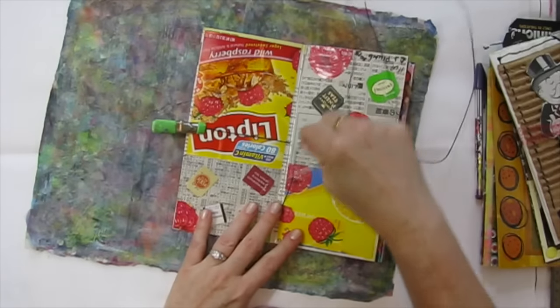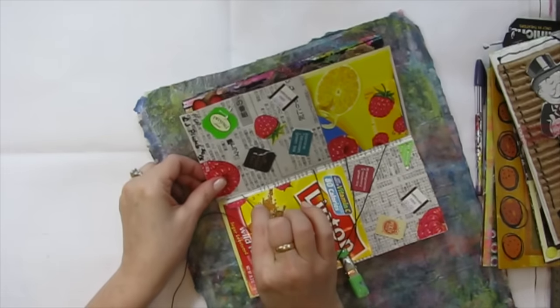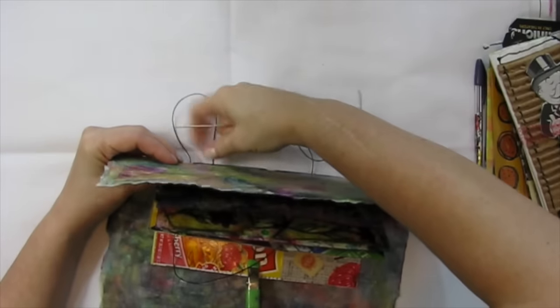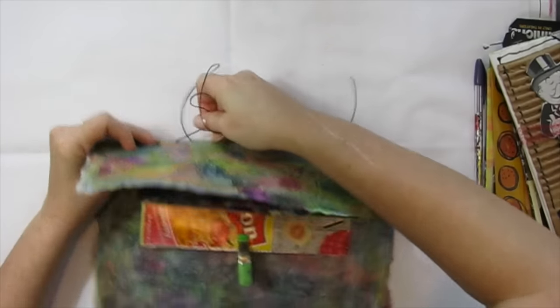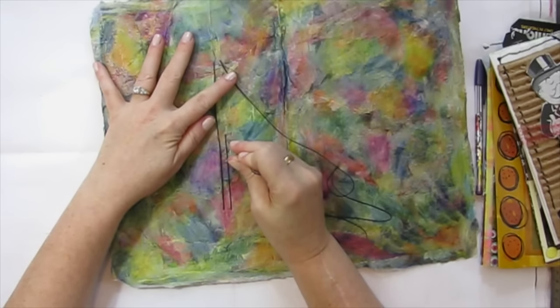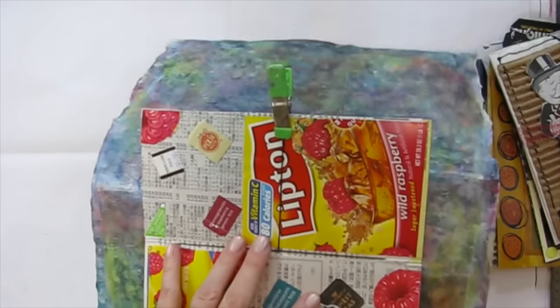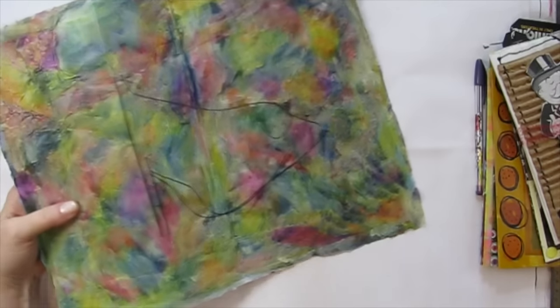I'm going to kind of open this out on the bottom and hope I've got it lined up. Go up through one end and into the hole I already poked in my page. Pull tight. Now you skip the middle one, go down to the other end, go in the hole you already poked — there's my hole in the cover. Pull tight as you go.